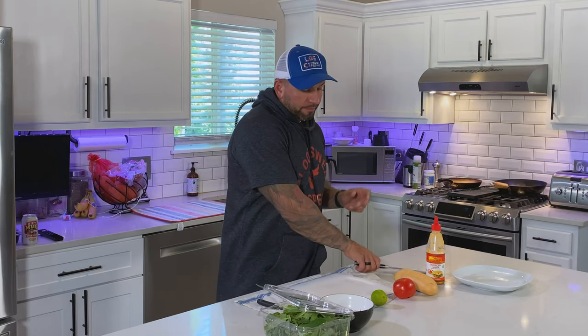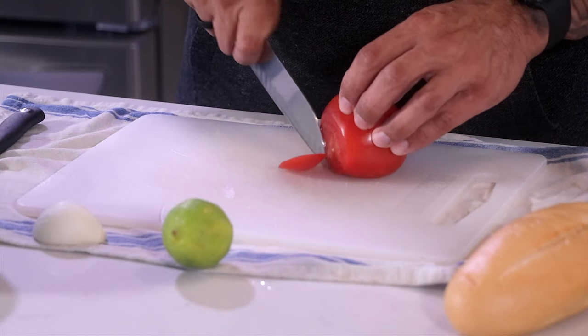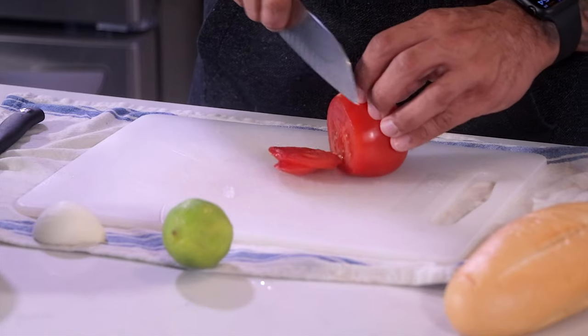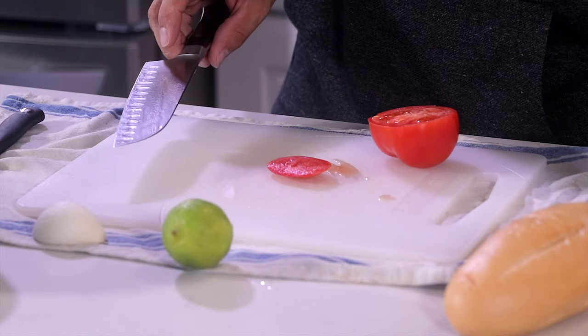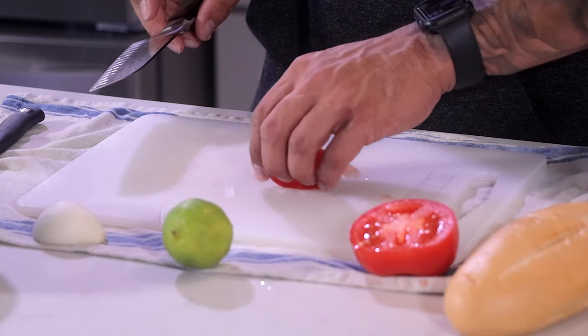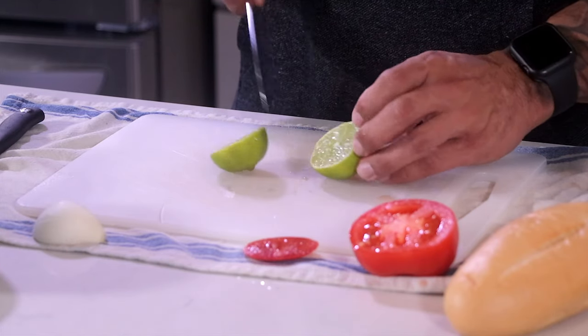The first thing we're going to do is get our ingredients nice and ready — our mise en place, if that makes sense. For this I got some nice tomatoes on the vine, so I'm going to take about three slices with a nice sharp knife. Next we're going to take a lime, split it down the middle. This is going to be to finish the shrimp.